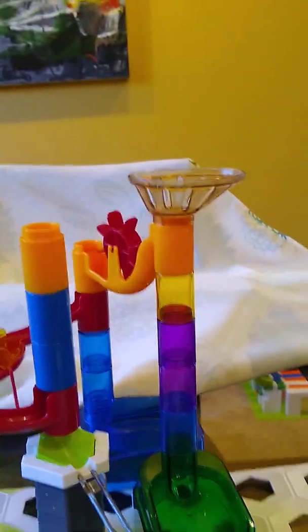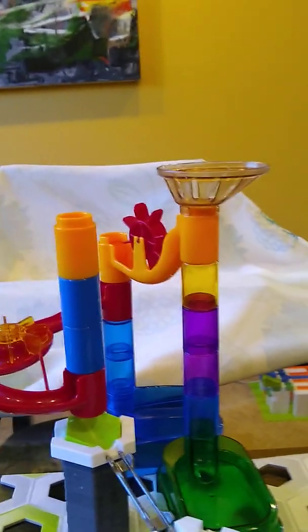Hi sir, my name is Kuldra Singvi, and today I'll be presenting my Rube Goldberg device.